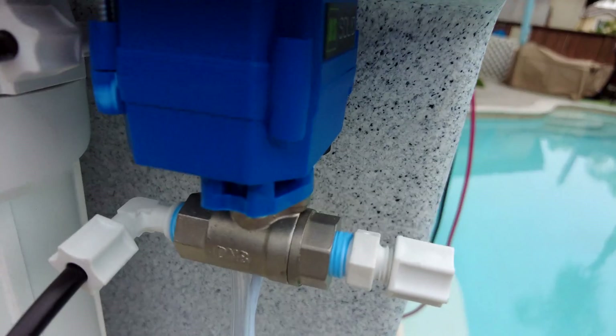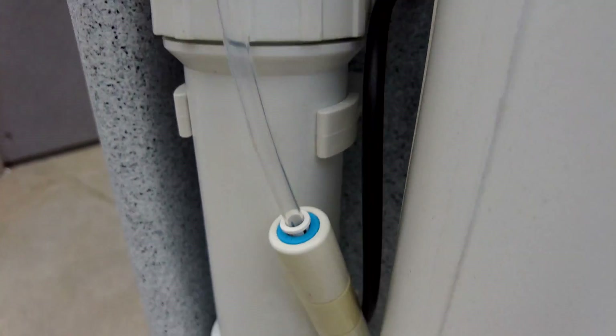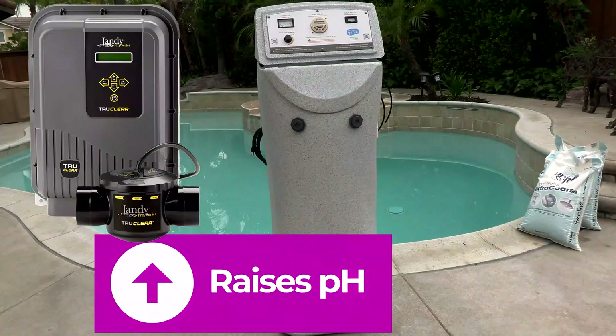The Chlorine Genie works on a very simple principle. Clean tap water comes in here, then goes through this descaler into the reverse osmosis system, then into the brine tank, and from there the chlorine comes out into your pool.